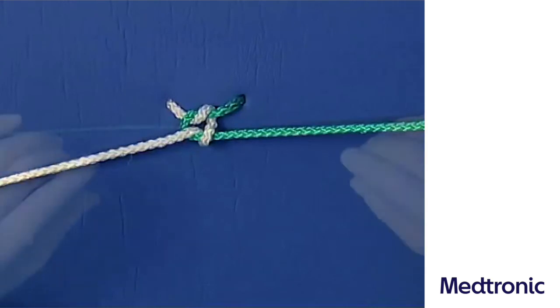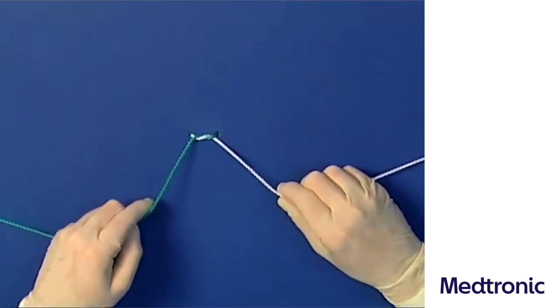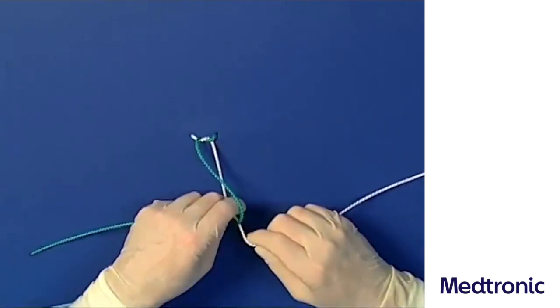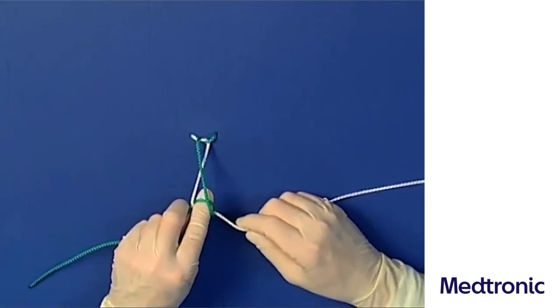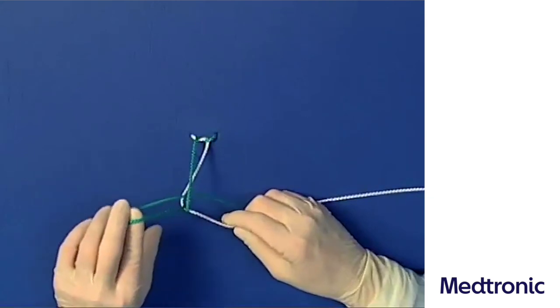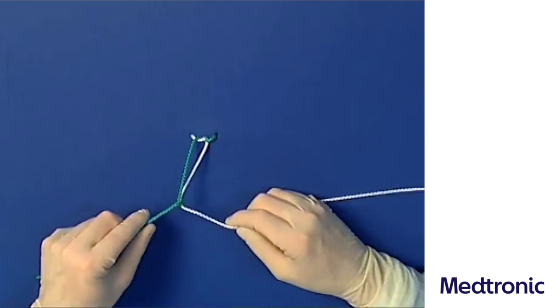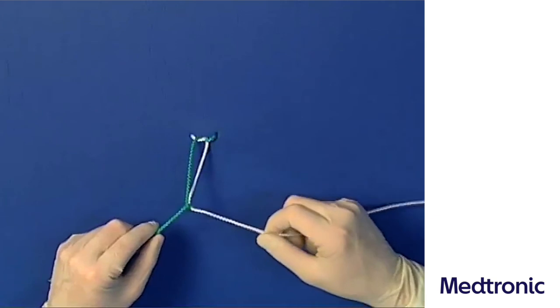Alternatively, the second loop can be produced by using the index finger of the left hand. It leads the tying thread over the pulling thread and then moves under the tying thread. The index finger pulls it upwards and thus forms the second loop. Again, the hands must be turned anti-clockwise to be able to lay the loops flat.